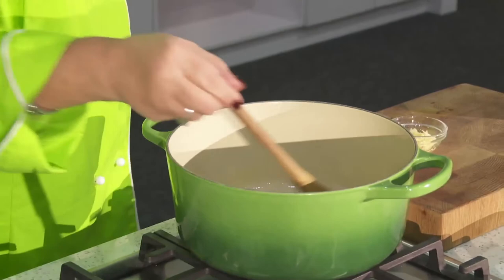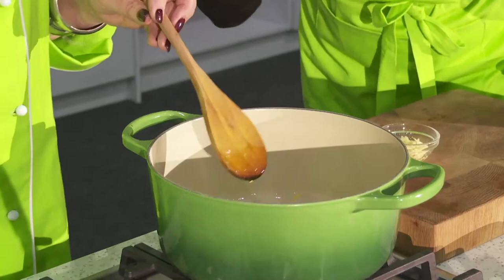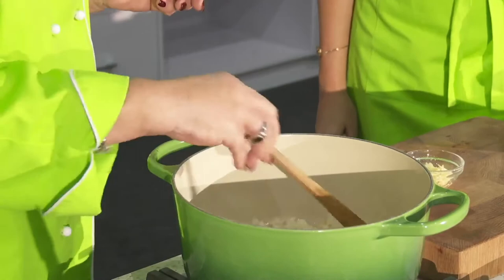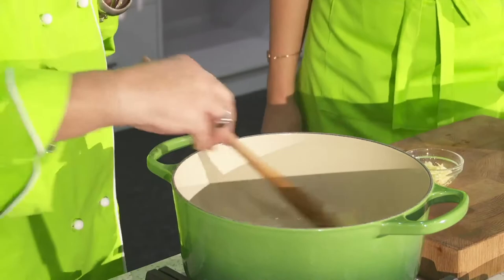I just want to get the ginger in here flavoring my oil - can you smell that? Food talks to you, and this is telling me to put the next ingredient in the pot, which is going to be some onions. You can use shallots, red onion, white onion, yellow onion - any onion as long as it's an onion. I want these to become a little bit translucent but I don't want to lose the crunchiness of the onion.